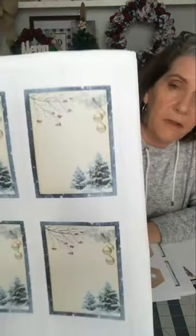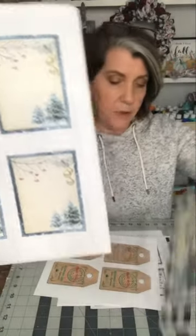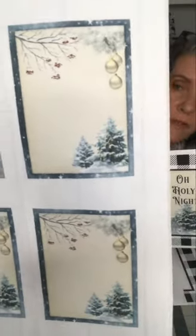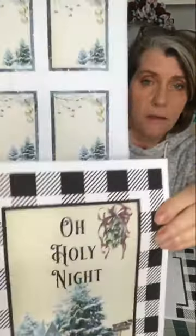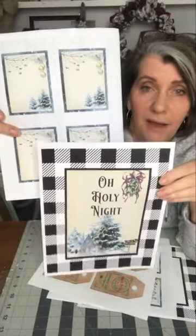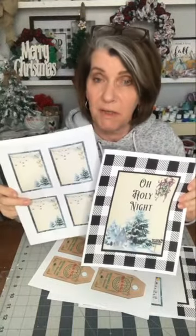Back to the vintage vibe. I printed these on sticker paper as well — make labels from them. These kind of go together. You see that? The trees and the same type of background. It's kind of two sets for the price of one.